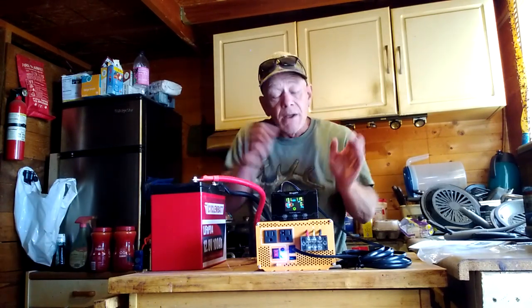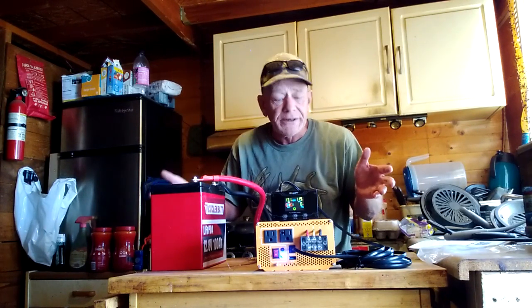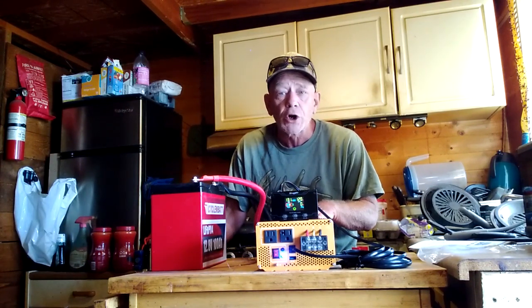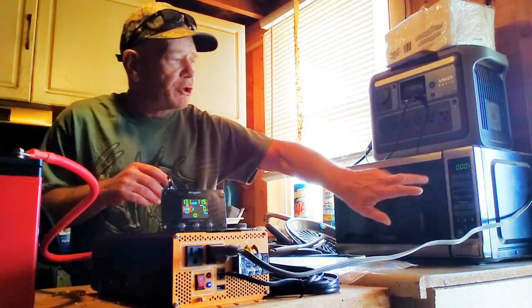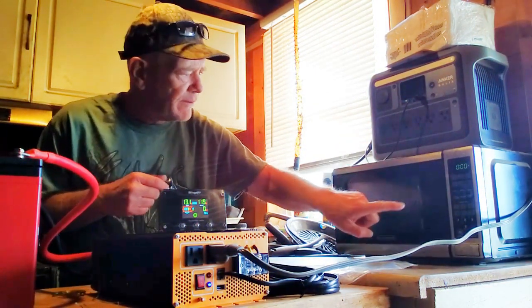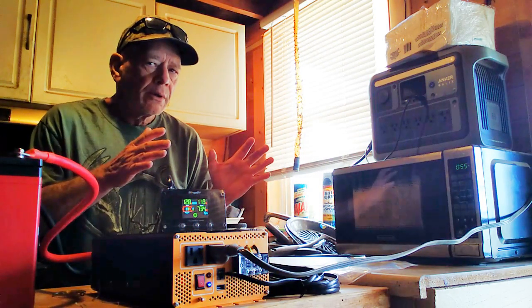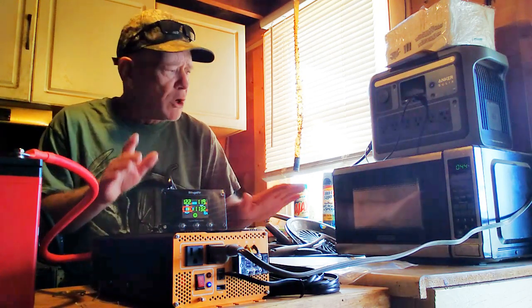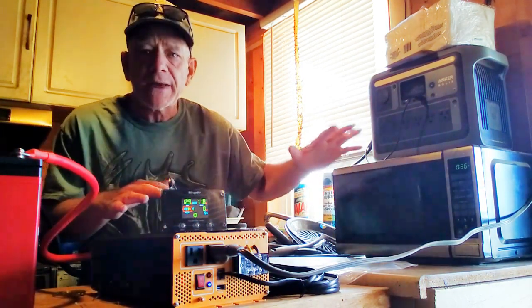I've been testing and using this for about a week now — very happy with it, works really well. I'm going to plug it into my microwave to show you how this works. My microwave is a medium-sized unit that pulls about 1,200 watts, so we'll hook it up and make sure it works. Now I've got the BougerV 2,000 watt pure sine wave inverter plugged into my microwave. Listen to how smooth that starts up — then the fans kicked on the inverter to keep it cooled down. I shut it off because I wanted you to notice how smooth it starts up running a microwave.